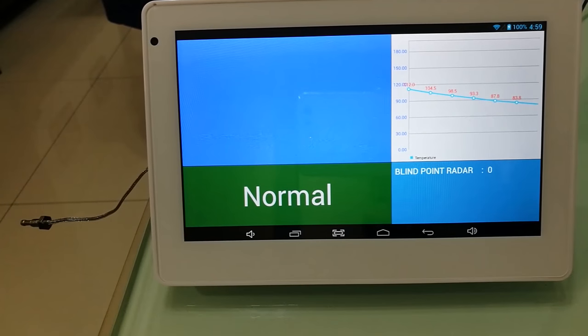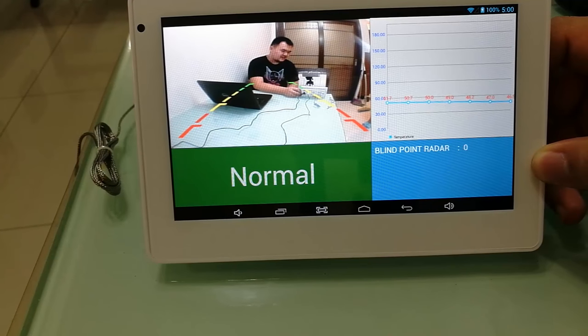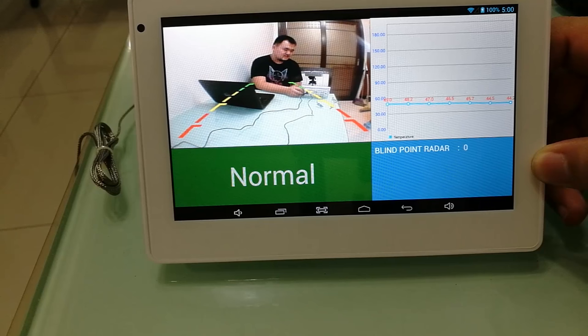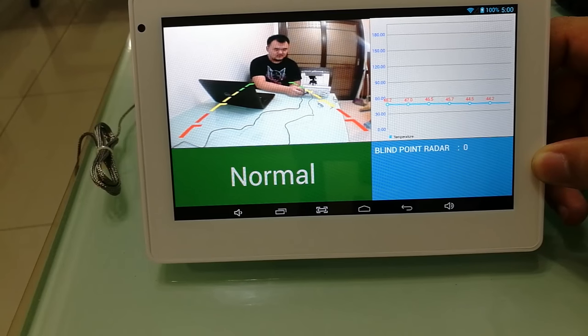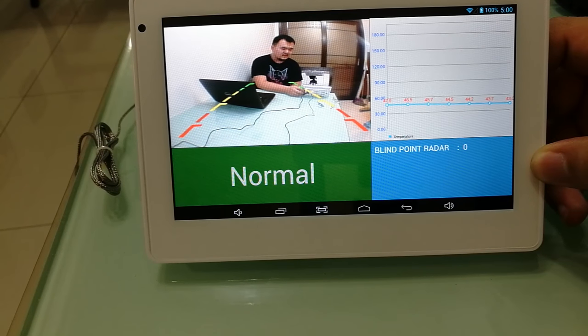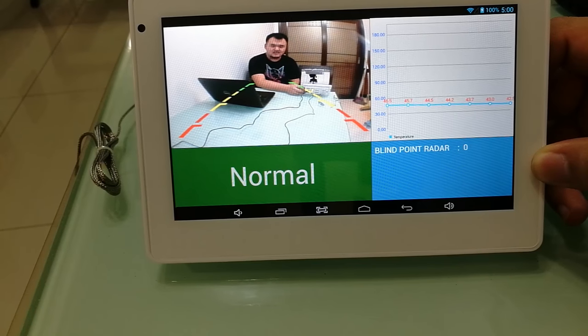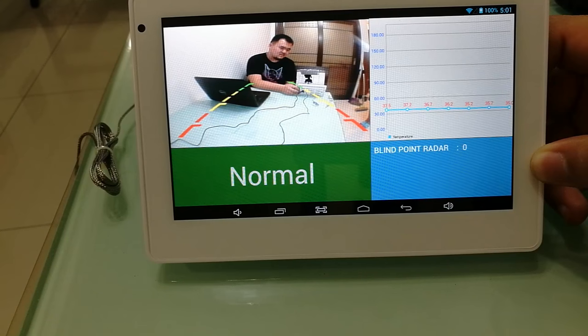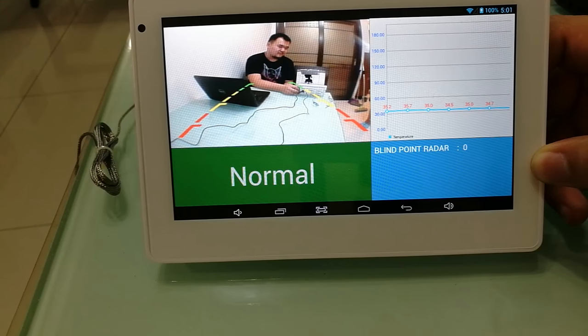Now I plug in the camera. You can see me here. The camera we are using is actually a CCTV camera. The reason we are not using a USB camera is basically because of the distance — imagine if you put the product on a track, the rear camera cable will obviously be longer than 5 meters.